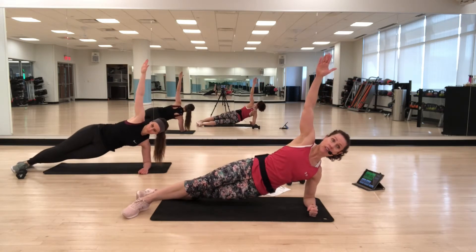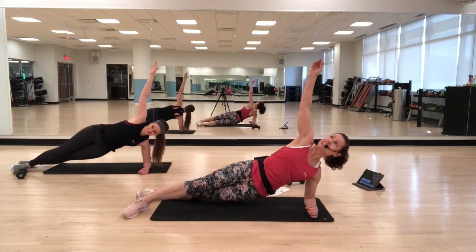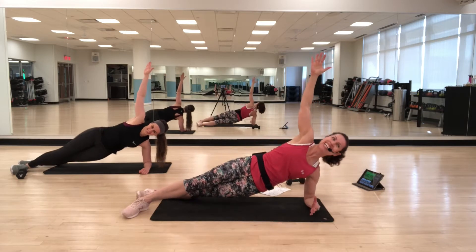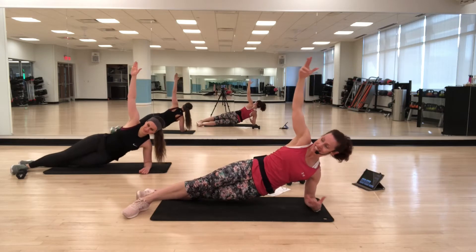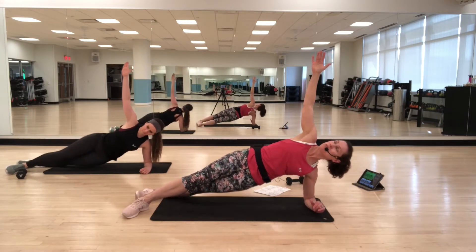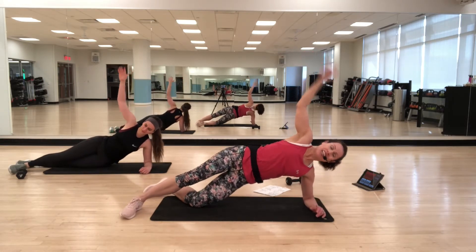Up and down. You'll notice one side is a little weaker than the other — that's pretty normal. Keep squeezing through the side. Remember your option: bottom knee down.